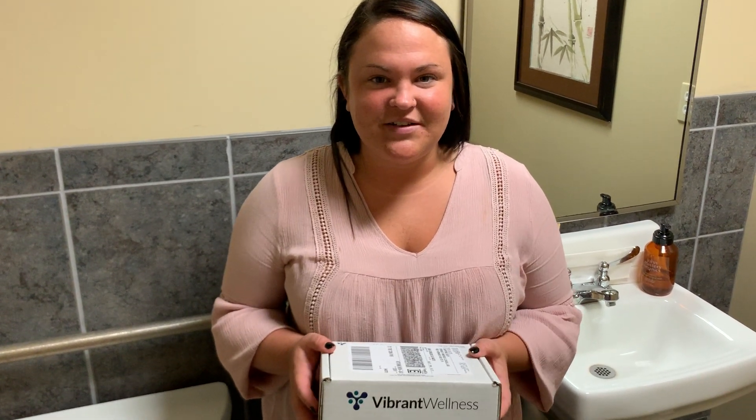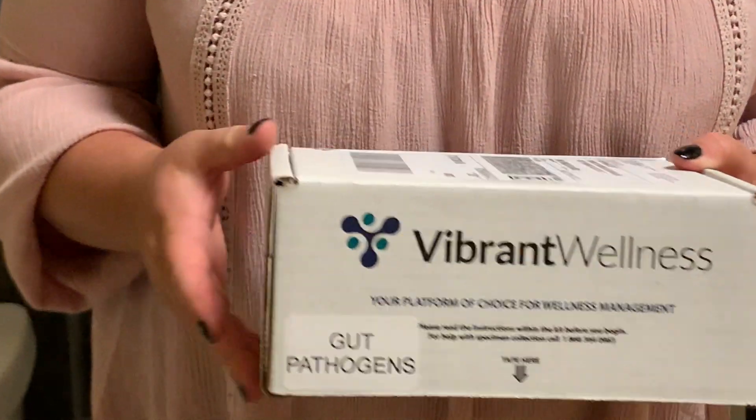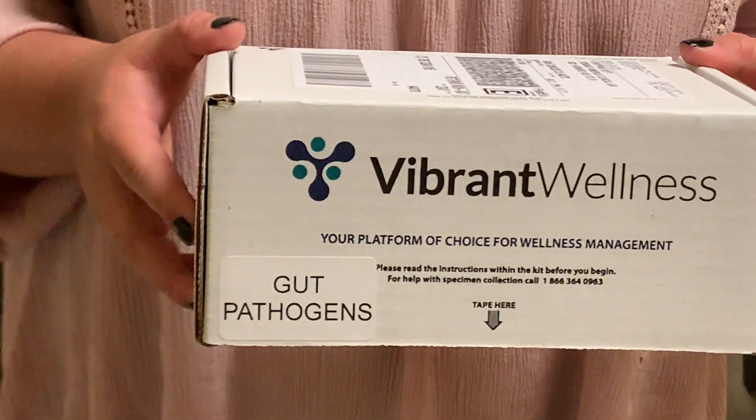Hi, this is the instructional video for the microbiome stool test, also known as the gut pathogen test by Vibrant America or Vibrant Wellness.